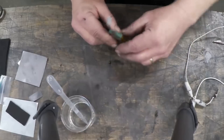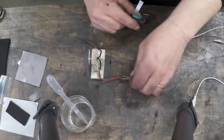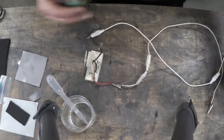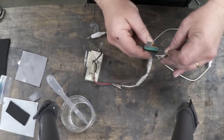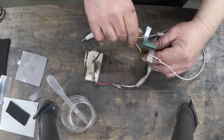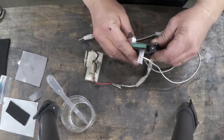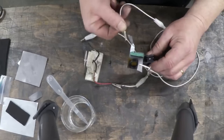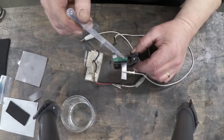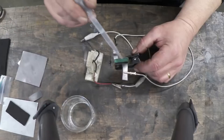Now I'm going to connect it to a motor. And of course it's doing absolutely nothing. It works slightly better if you put a bulldog clip or an ordinary clip on it — just a peg, a clothing peg. Now I'm going to add the electrolyte.